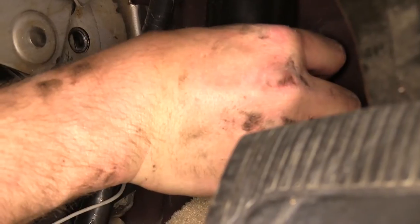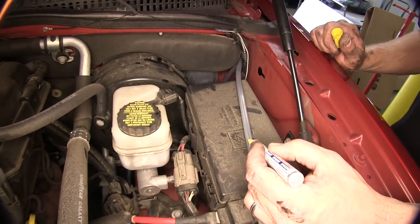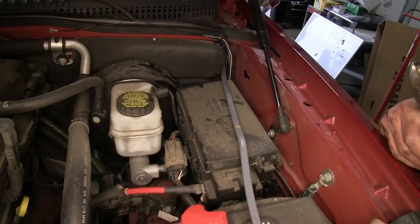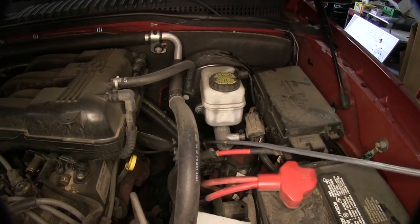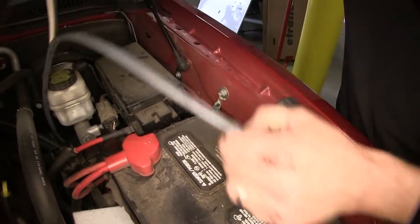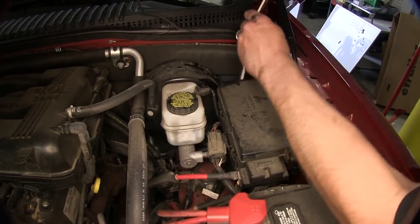With our grommet in place, we'll now move back to the engine compartment. Using a paint marker, we'll mark the gray duplex cable where it'll need to be split — the white wire to be run into the cabin and the black wire to stay in the engine compartment. Note, we'll only need this wire long enough to reach our circuit breaker and the cabin of the vehicle, so we'll cut off the excess. Once we make a mark, we'll route the wire back to gain easier access, then strip it back and cut off the excess sheathing. We'll then reroute the wire back into position and feed the white wire into the cabin.